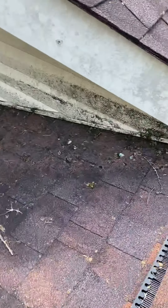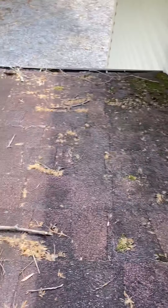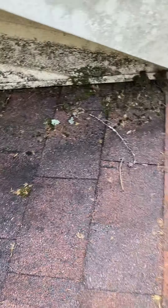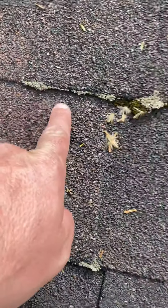I'll go ahead and start showing you some of the molding up here. You can see all the mold down through here — there's a lot of it. It's all across the roof, but mold likes to grow right along the edges right here.